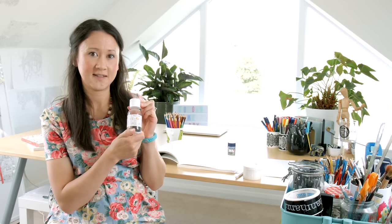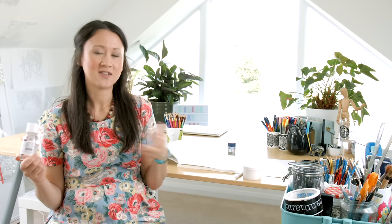You can use loads of different blending solutions. The one I've got today is called Zestit. Blending solutions tend to fall into two categories: solvents and non-solvents. Solvents are things like white spirit, which are quite intense to use indoors - I really would not recommend them. They've got a really strong smell and it's not good for you. Something else you can use that's non-toxic is baby oil, which smells lovely.